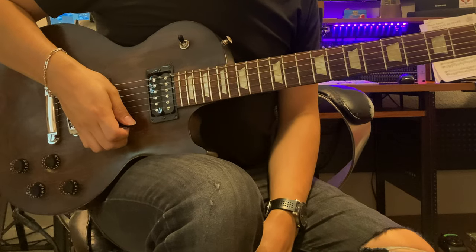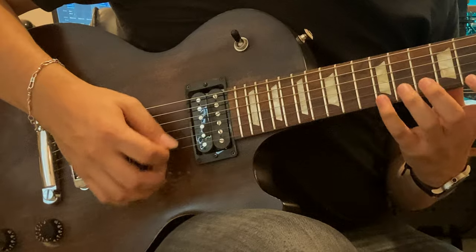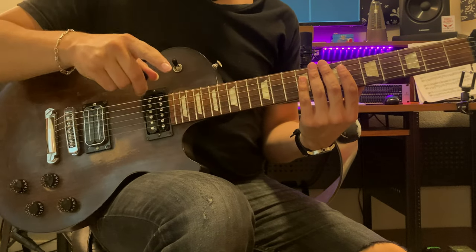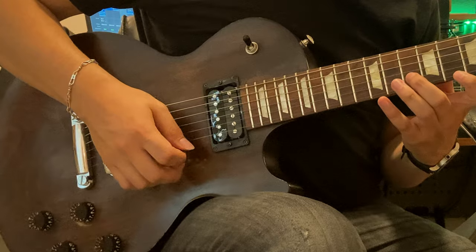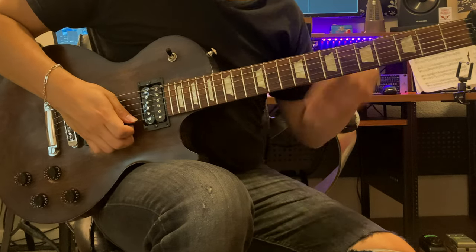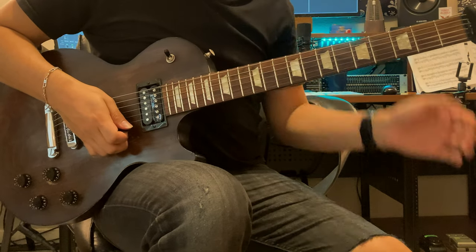When I'm sweep-picking, instead of picking each note individually — that's different. When I pick down, I'm kind of picking through two strings instead of picking each one. Take it really slow first, because the picking pattern and direction is gonna be difficult at first. It happens to everybody. It's all good.